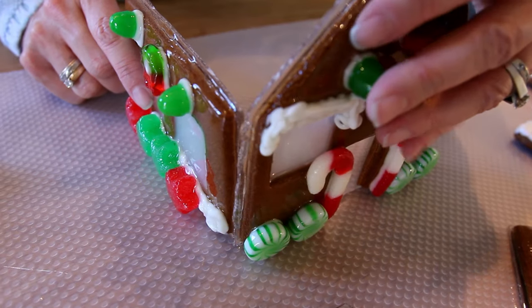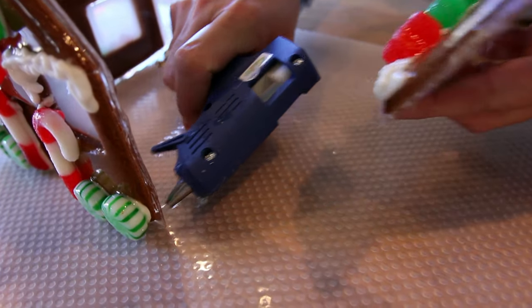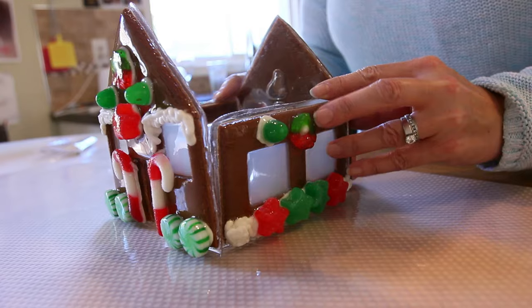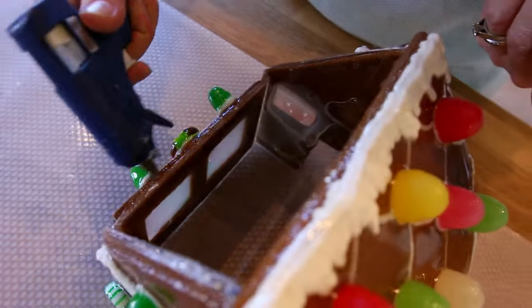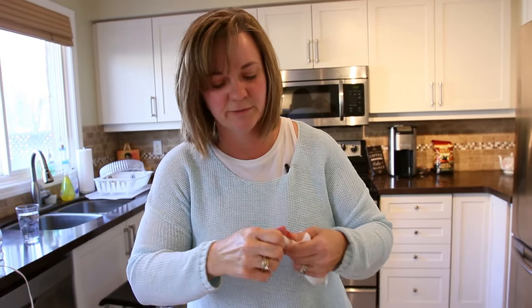We're back and we're ready to assemble our gingerbread house. We've decided that we're going to tack it with a glue gun first, because if you've ever assembled a gingerbread house with royal icing you know that sometimes it doesn't cooperate very well. So we're just going to put a little bit of glue, just something that'll dry fast. Now we'll give it a roof and a chimney for Santa. To fill in all the seams we are going to use royal icing again.